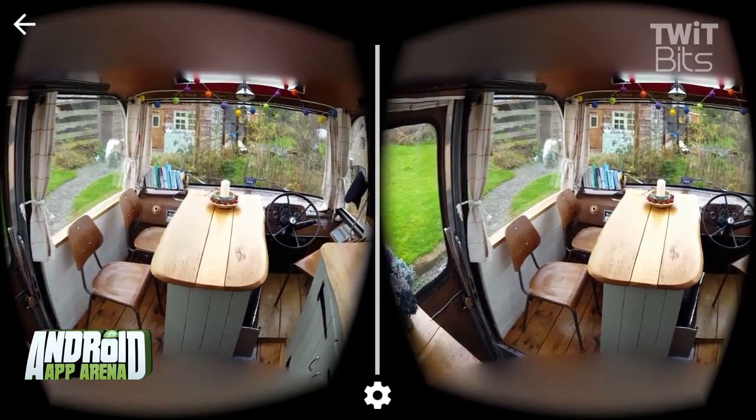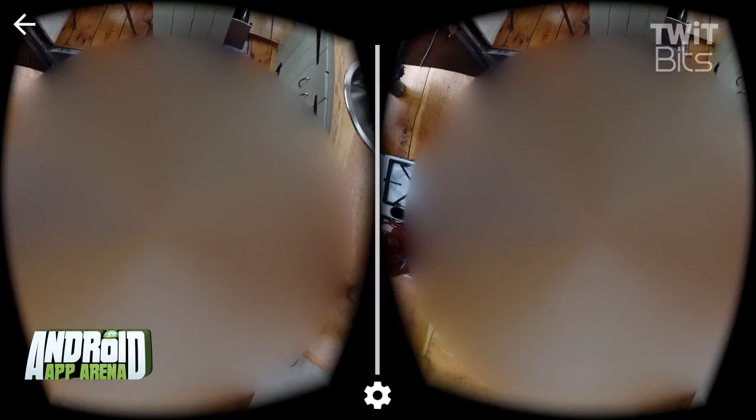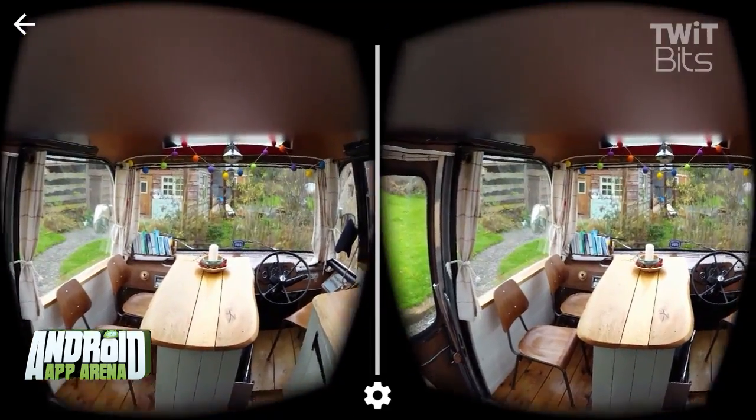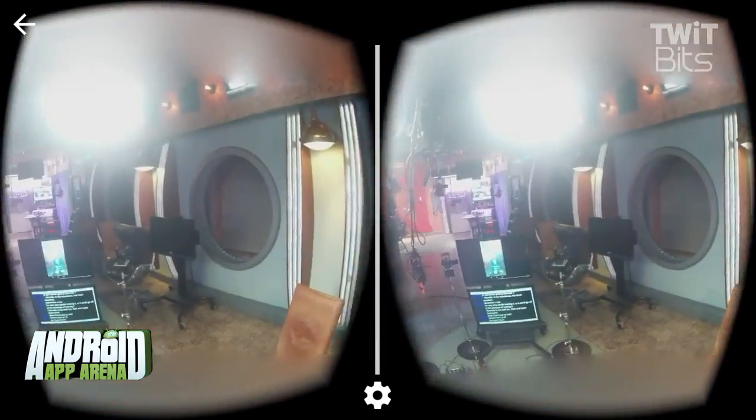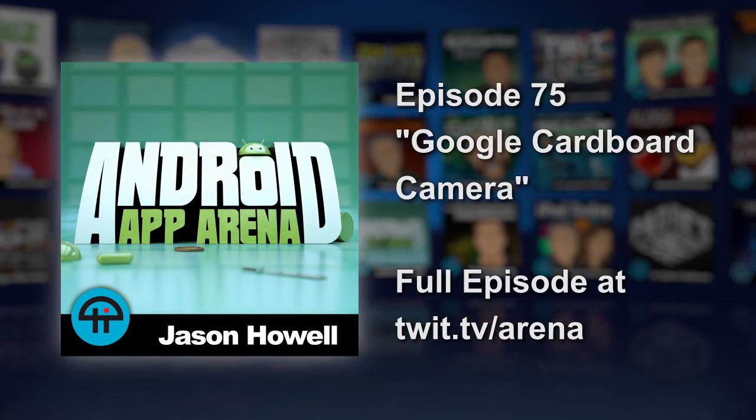The one big bummer is that it's limited to a panorama of the sides — the top and bottom are not captured, leaving holes in the final image. But the 3D rendering is effective enough to give this a shot. Try out Google Cardboard Camera in the Play Store now.